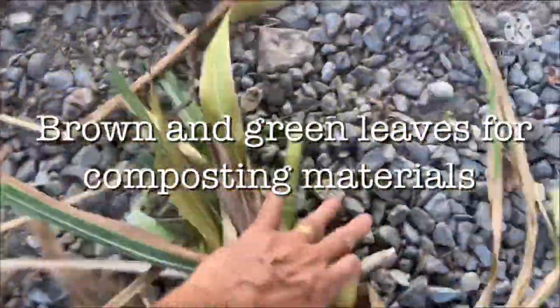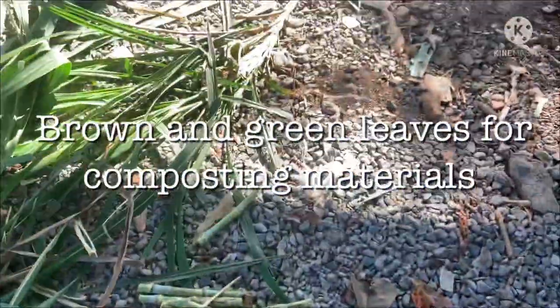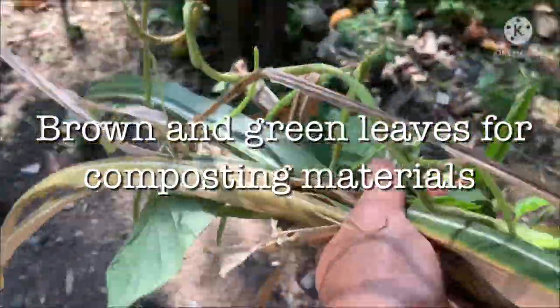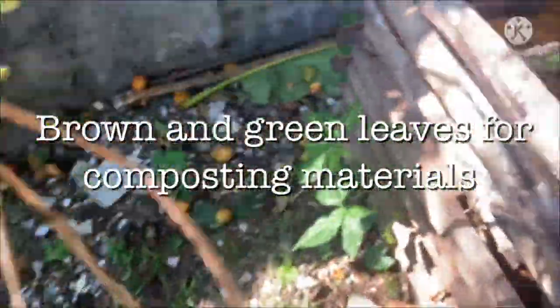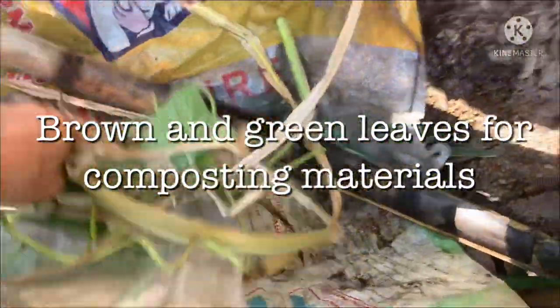I'm just collecting the brown and green leaves for composting materials, as you can see here. They are to be thrown on my compost bin beside the mango tree.